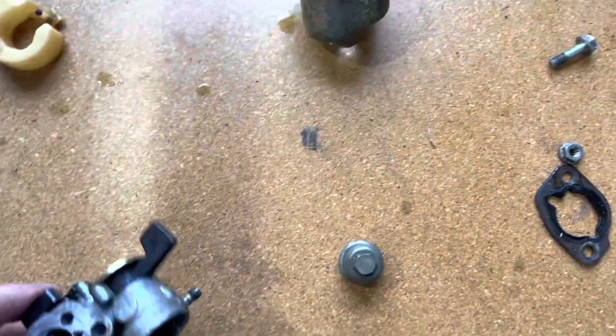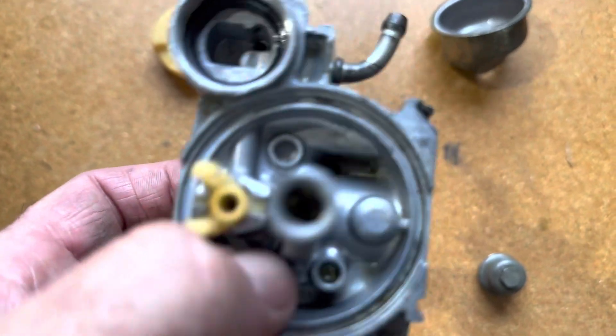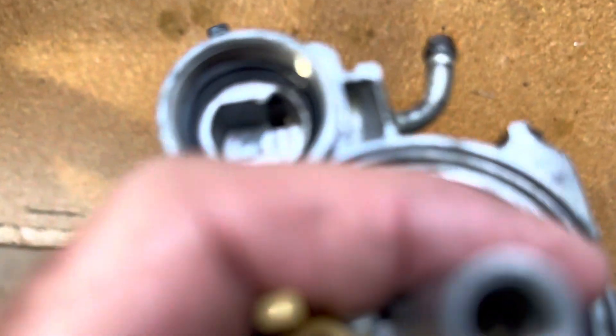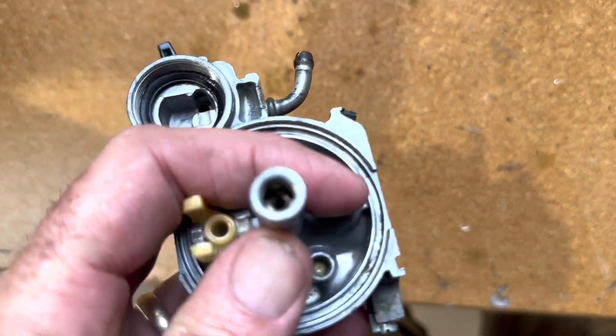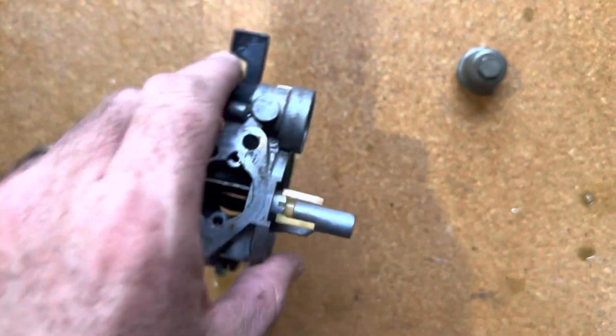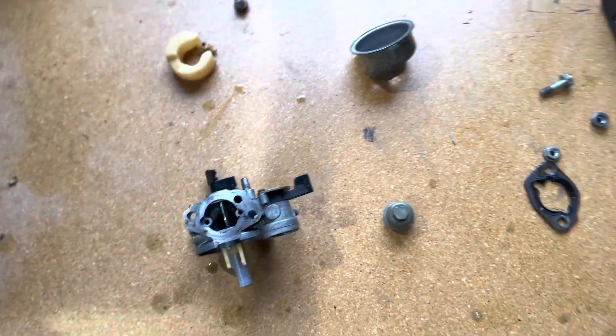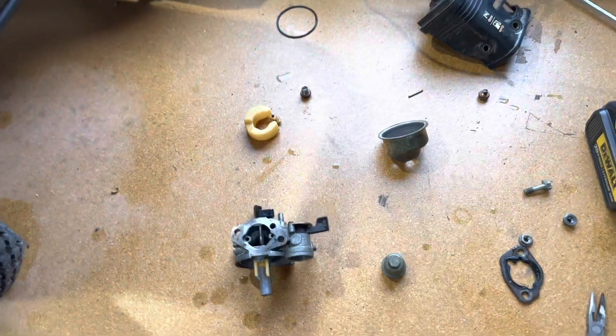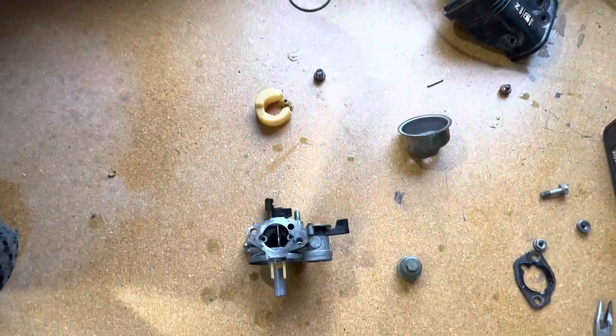That's a whole lot cleaner inside. I put a wire — right in here there's a little jet — and I pushed the wire down through it and cleaned out all the holes with an air compressor. Then I let it sit in the ultrasonic cleaner for about 10 to 15 minutes — it wasn't real long. Now I'm going to put it back together and see what happens.